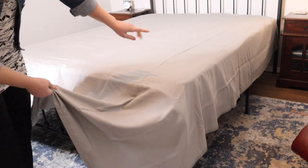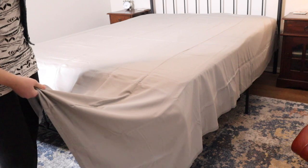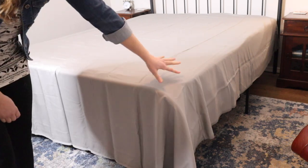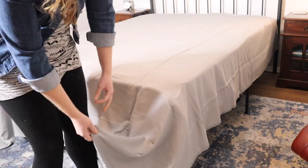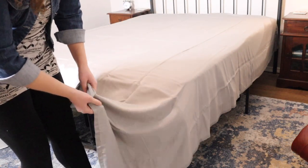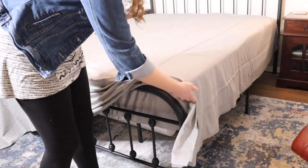I have the top of this sheet all the way just a little bit past the head of the bed, and you can see how much of the sheet goes all the way down around the mattress. I really like that this is well big enough to fit around the mattress and I can tuck it in really nicely.